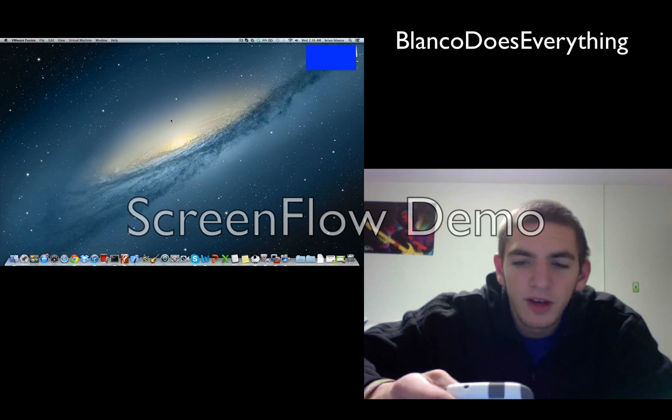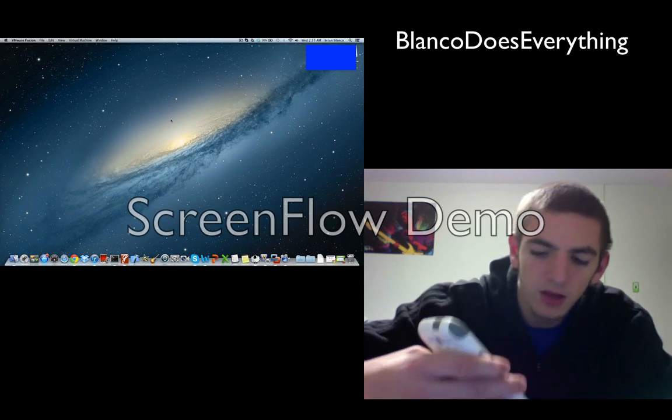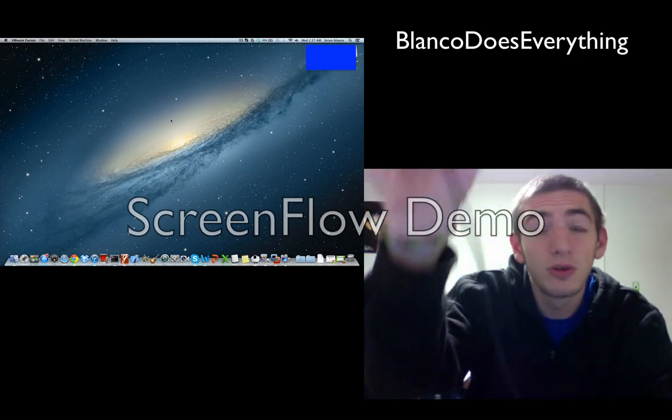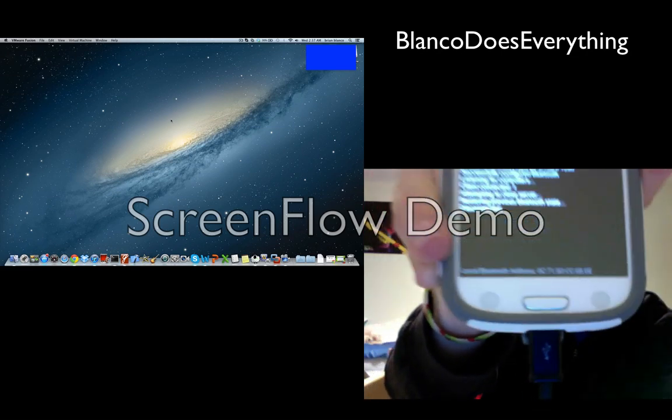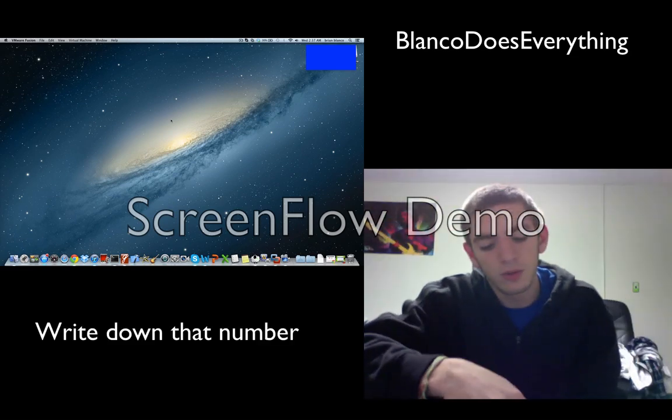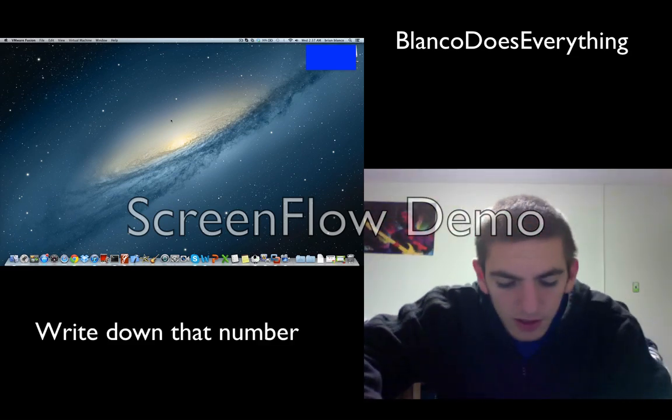Once you have that, open it up and you'll see your local Bluetooth address at the bottom. It's that little faded gray text at the very bottom of your screen. You're going to want to either write it down or just keep your phone handy.